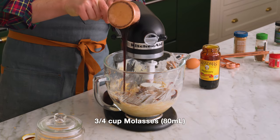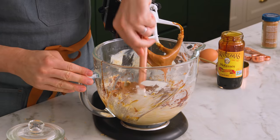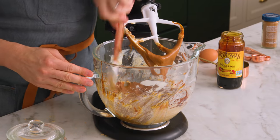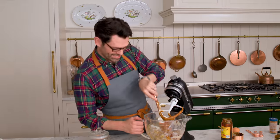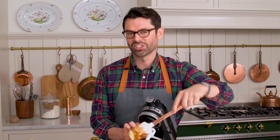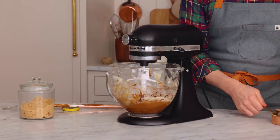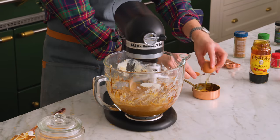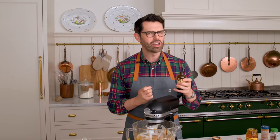Really get that molasses mixed in well before you add the egg or anything else in — it just makes your life much easier. You know brown sugar is just regular sugar rubbed with molasses; makes it so delicious. Mix that up. Gonna crack my egg into this measuring cup just so I know there's no shell in there. One egg, and one teaspoon of vanilla.